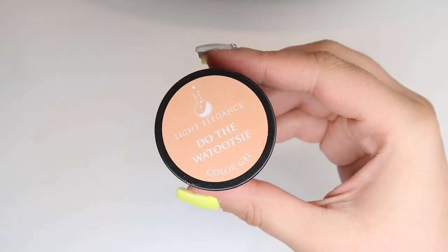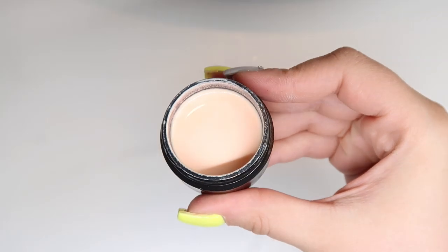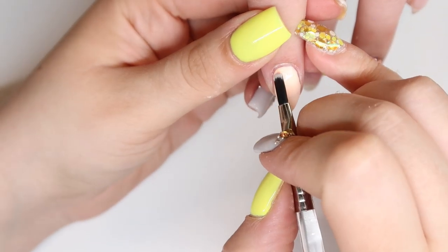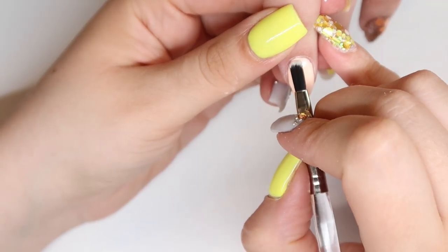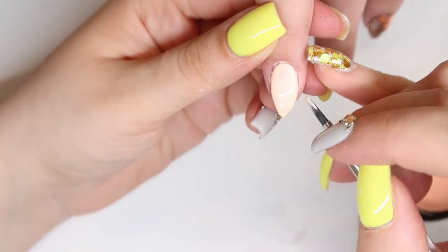Because those glitters had a little bit of a peachy tone to them, I thought I'd make peach the primary color of this nail design. So I'm using Do the Wetuzzi from Light Elegance. It's a really nice, light peachy type of color — almost like an off-white peach. I did want this color to be a lot of the focus of this nail design, so we're going to use this on her pointer finger as well as her pinky finger.